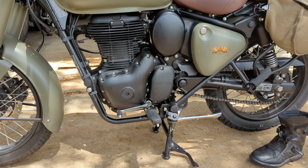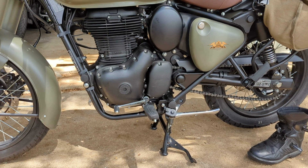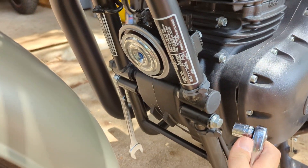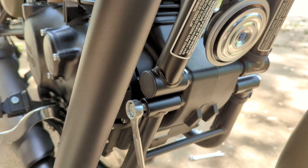Royal Enfield Classic 350 shifter adjustment. You need four wrenches: you need a 14 for this one, then you need a 17 on the other side of this long bolt running through.